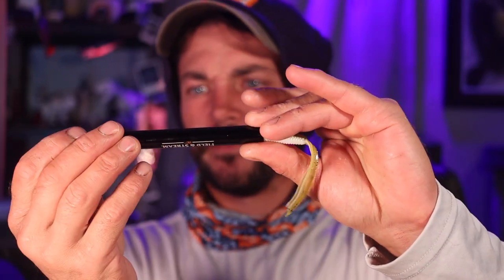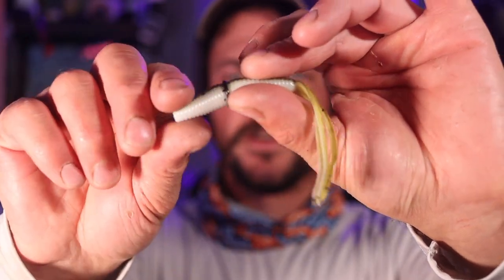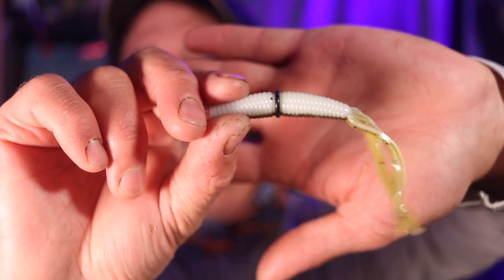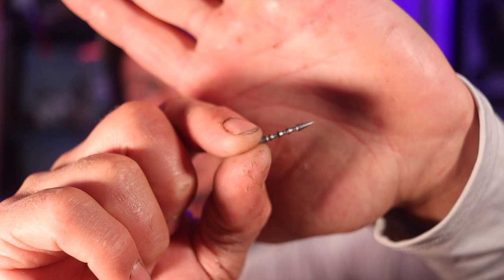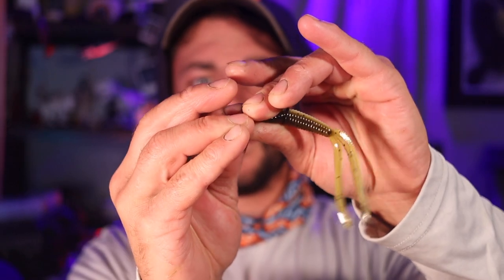The seventh, eighth, and ninth ways all require a wacky rig tool. You're going to take your Ika, put it in the wacky rig tool, and move that O-ring right up on there so you're directly in the middle. First one we're going to talk about is the old Neko rig. You can use these Neko hooks — size two — and take one of these nails and jam it right in there to make a Neko rig. That way this stands up on the bottom.